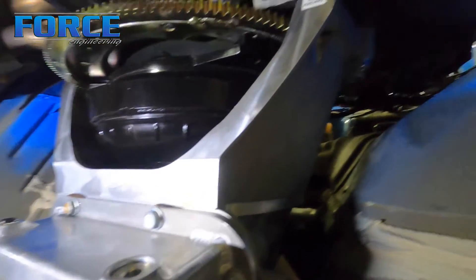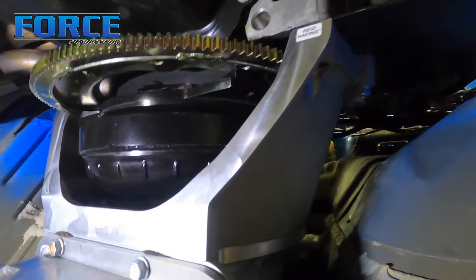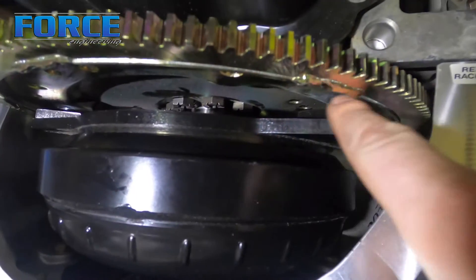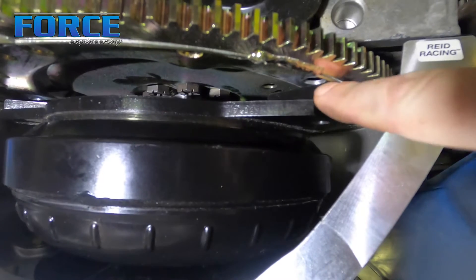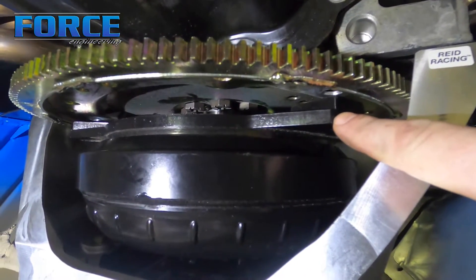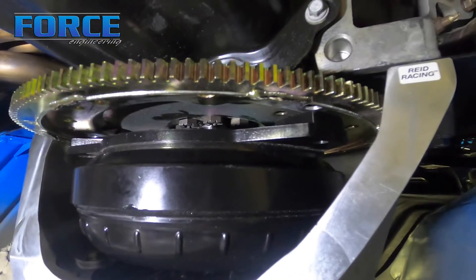The trans is in now — I have four bolts in the bell housing, enough to hold it in place sitting on the mount. One thing you always need to check is the clearance between the flex plate and the torque converter. Rossler's spec is an eighth inch for their two-speed Powerglide stuff, and three-sixteenths for their Turbo 400 stuff. This being a Turbo 400, we want three-sixteenths of an inch.